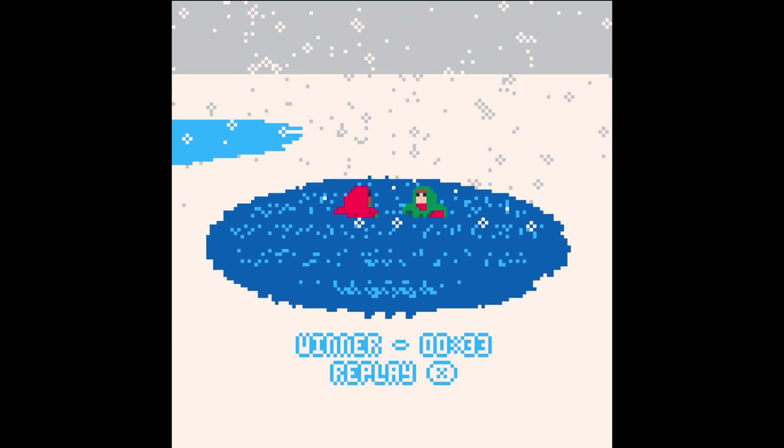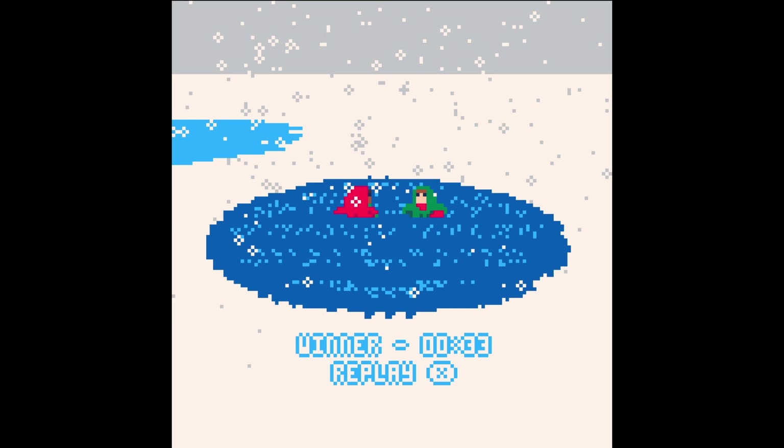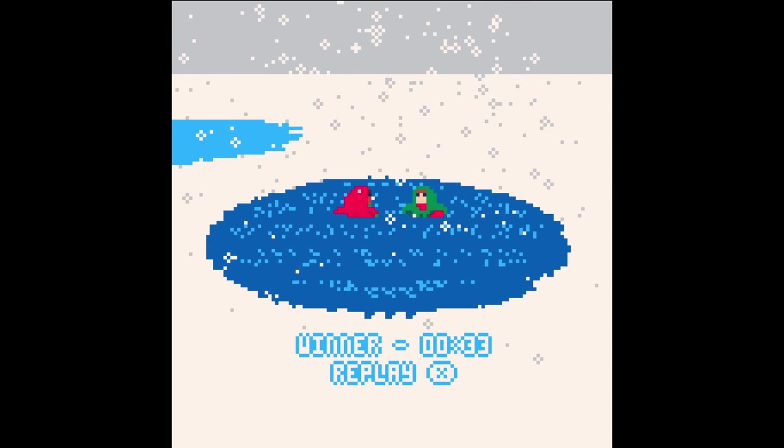Yes, I do really like the Pico-8. It's a fantasy console, if you're not aware of it, with limited colour palettes. And it's designed to make it easy for beginners who want to code, want to make their own games.